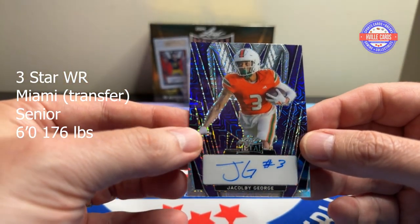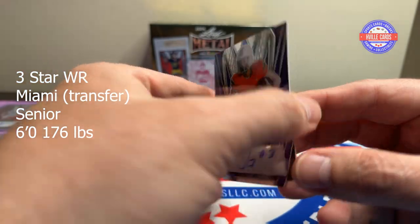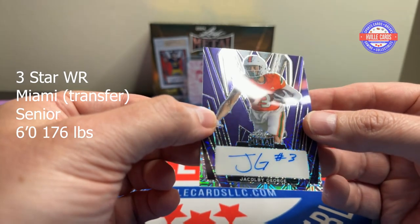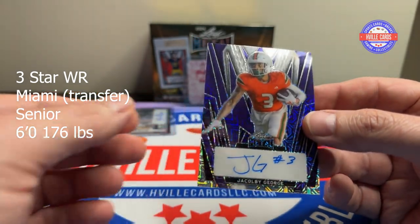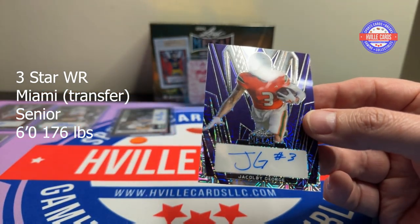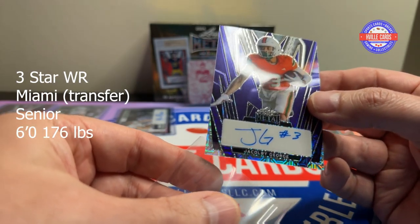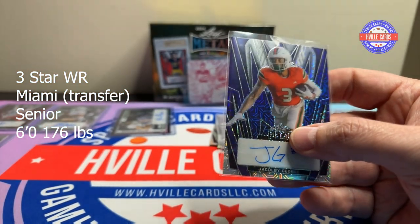Next auto — Jacolby George, number three, three of seven — another jersey number match. Nice. Jacolby George — wide receiver or running back maybe, not sure.